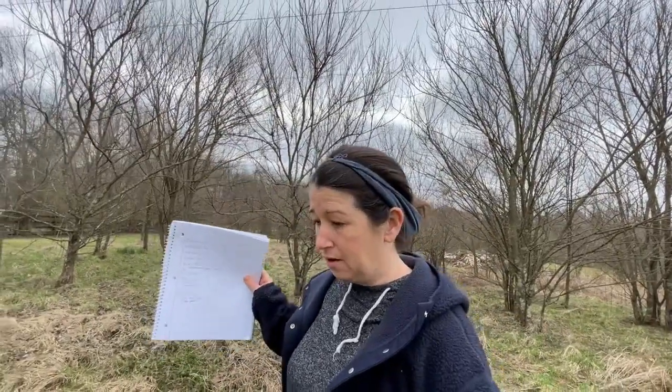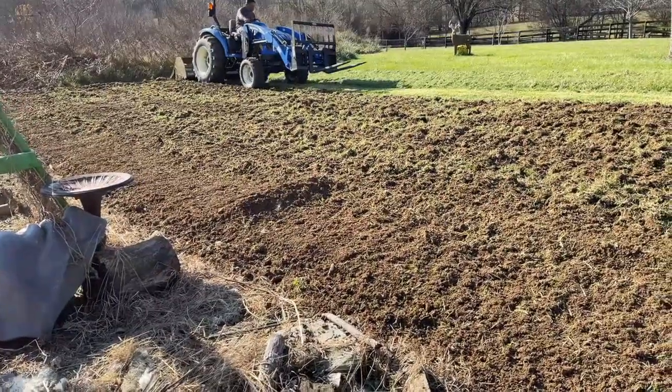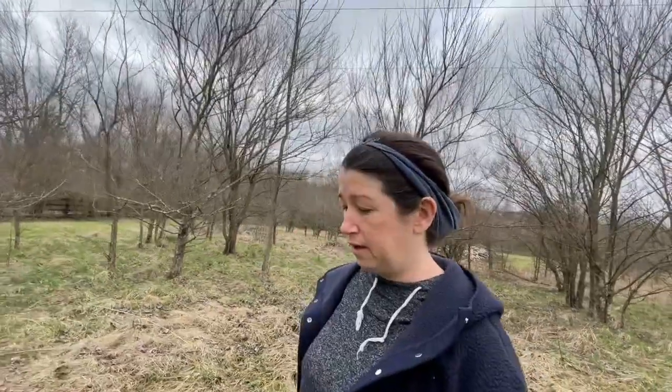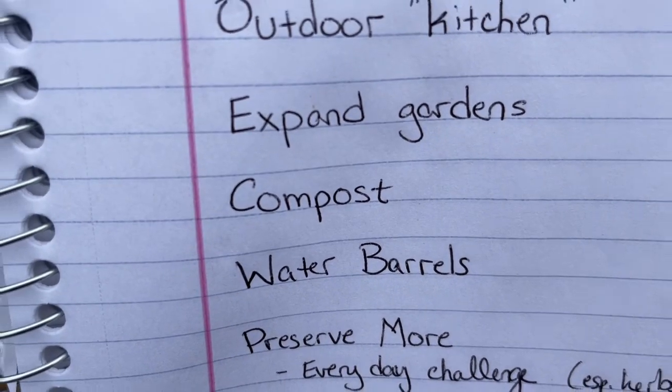Goal number two: expand gardens. We've already done that, so I can put a slight check mark on it. We plowed up some area in the back, expanded the regular kitchen garden, and put another area up in the dog fenced-in area. I need to make sure to plant it all out — we're going to be doing a lot of potatoes and corn, and I also think I'll do my trailing squashes in one of the new areas.